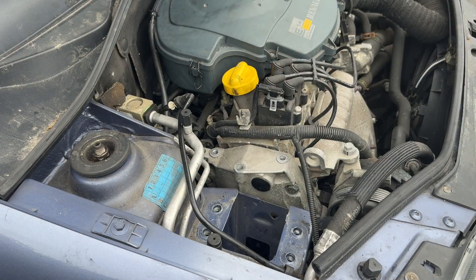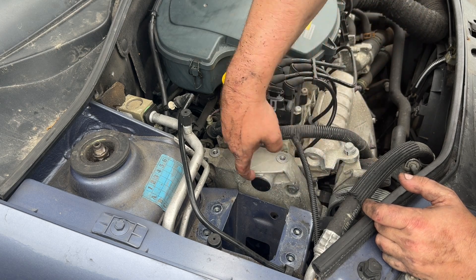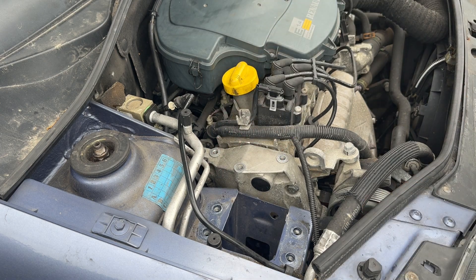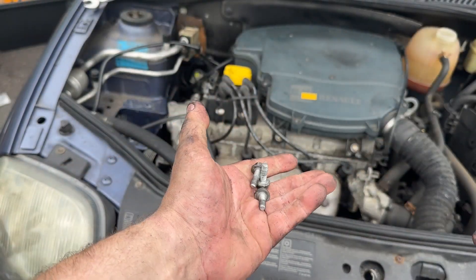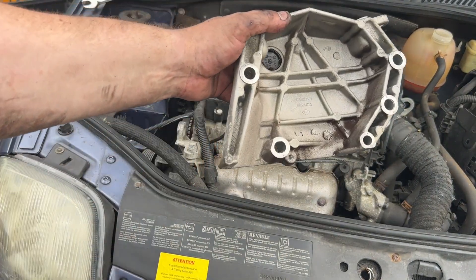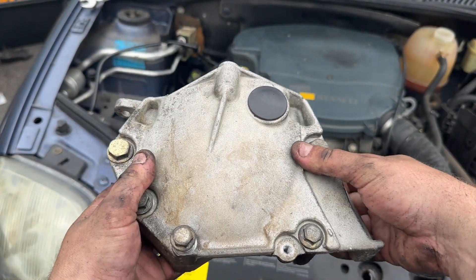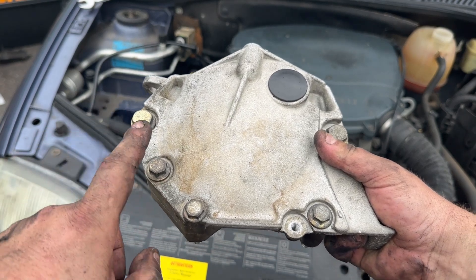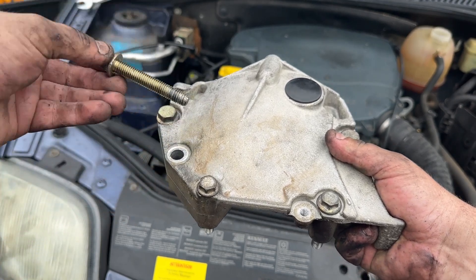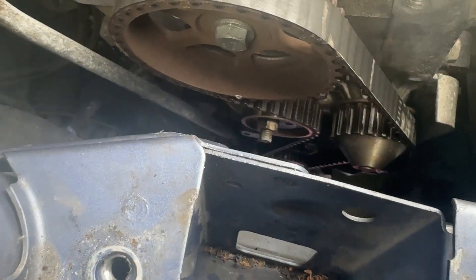There are two timing covers to remove: the top cover and the bottom cover. The top cover bolts are five-eighths or 16mm, and on the bottom of the top cover they are 13mm. The bottom cover has three bolts. I've put them back in their original holes to keep track: the 13mm ones are like that, and the five-eighths are just at the top.